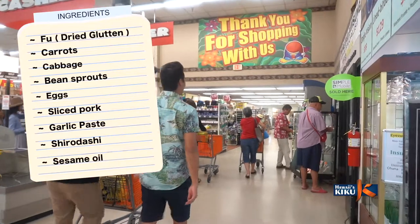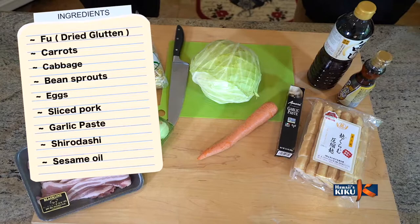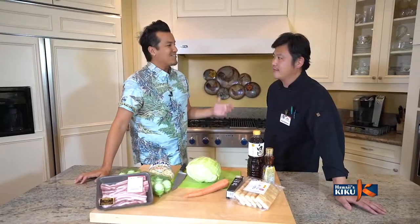We'll also need carrots, cabbage, bean sprouts, eggs, sliced pork, garlic paste, shirodashi, and sesame oil. Ok Kota-san, where do we start?